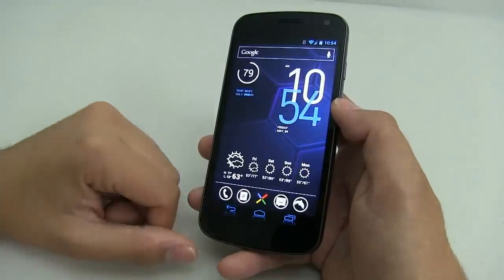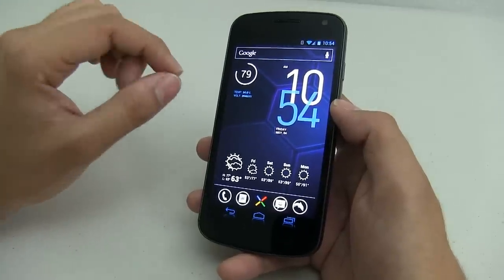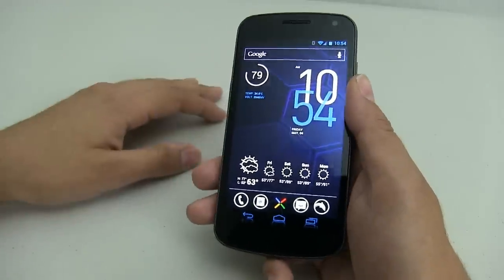These are just little touches that make these widgets nice to have. Because if you want to change your alarm or look at the time, you can just do that directly from the home screen.